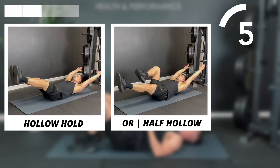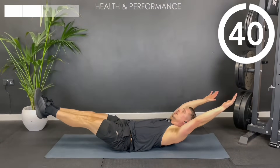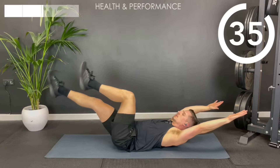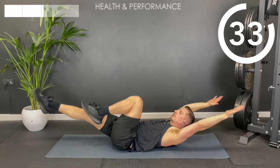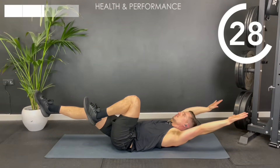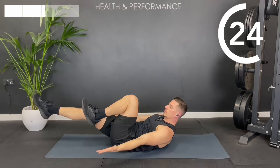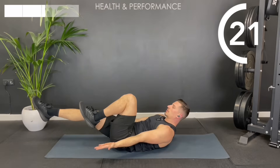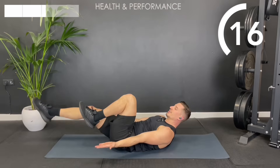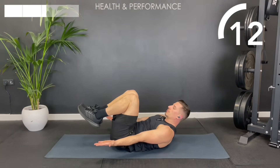You could even do a little bit of both — starting in the full hollow hold, and then as you fatigue, if you feel your lower back is lifting, opt for that half hollow, bringing one knee to the chest. If you're still struggling in that position, take your hands and reach them down past your pockets — it's a slightly easier progression. And if you're still struggling, you can bring both knees in for a beginner hollow hold.